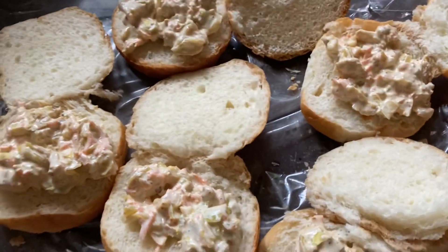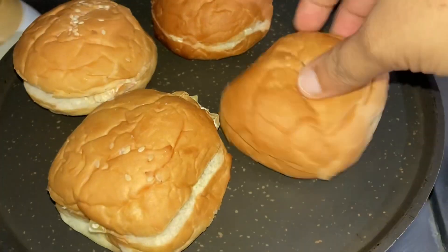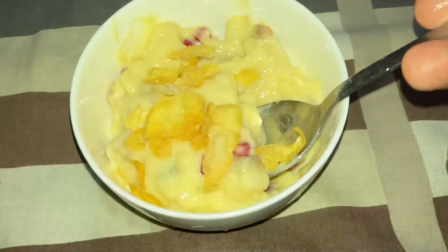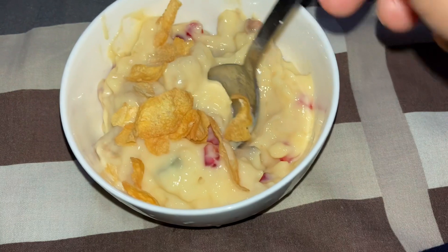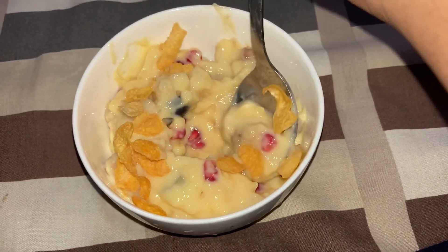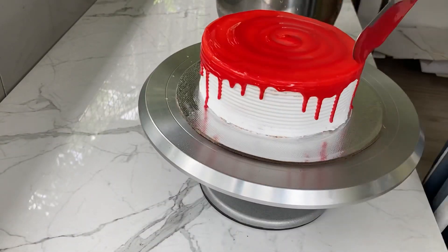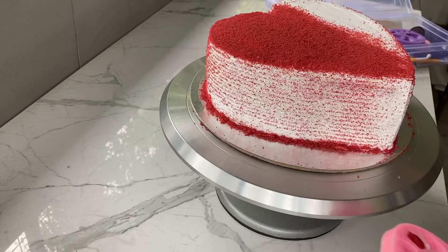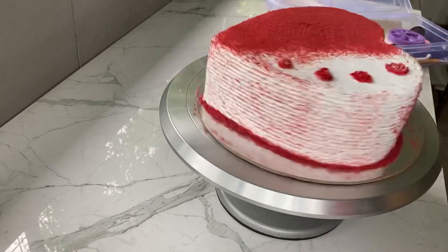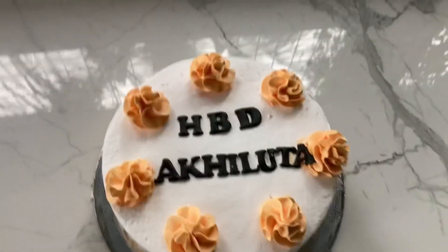There are no snacks. We are ready to eat the food in the kitchen. We are going to take a look at the custard. The custard is also added to the fruits. If you like this video, please like and comment, subscribe.